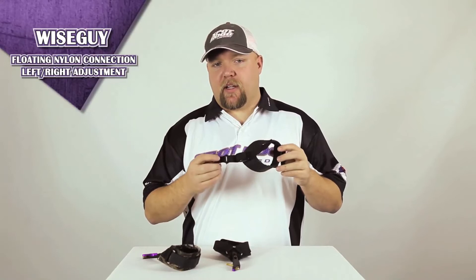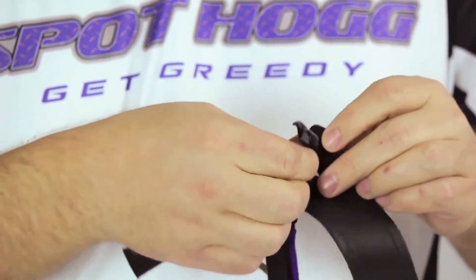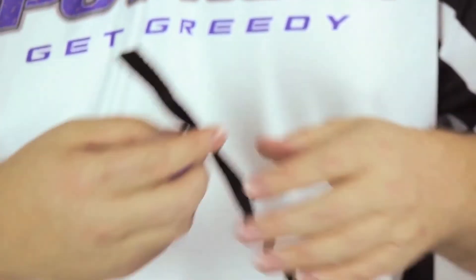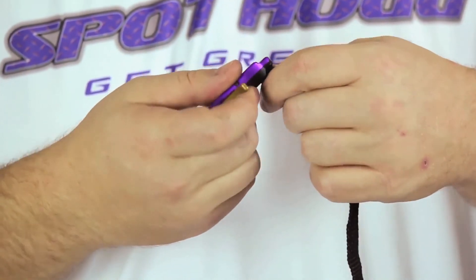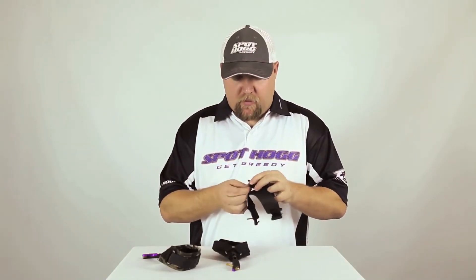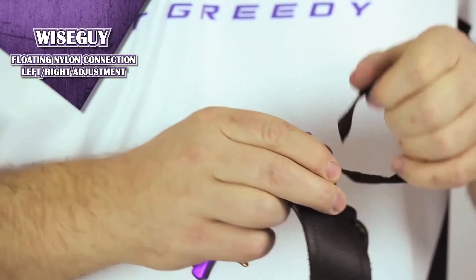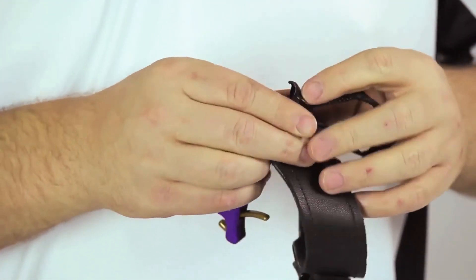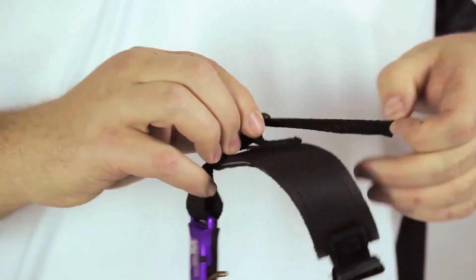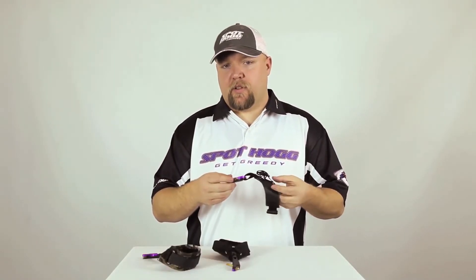This completes the right-hand to left-hand conversion for both the Velcro and buckle rigid Wise Guy releases. For the leather strap model with floating nylon connection, undo the nylon strap from the buckle — this allows you to remove the release head from the strap. Flip it over on the strap to switch between right and left hand, then install the strap back through the buckle. And there you've made the conversion. To learn how to adjust the Wise Guy releases further, please view the other Wise Guy adjustment videos.